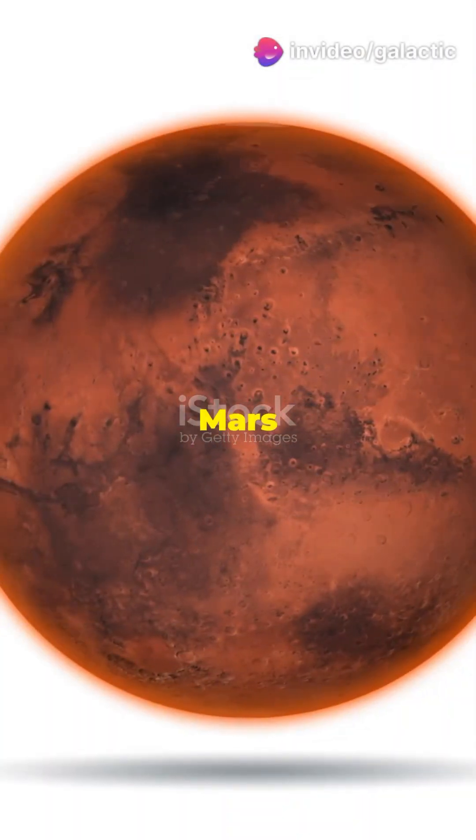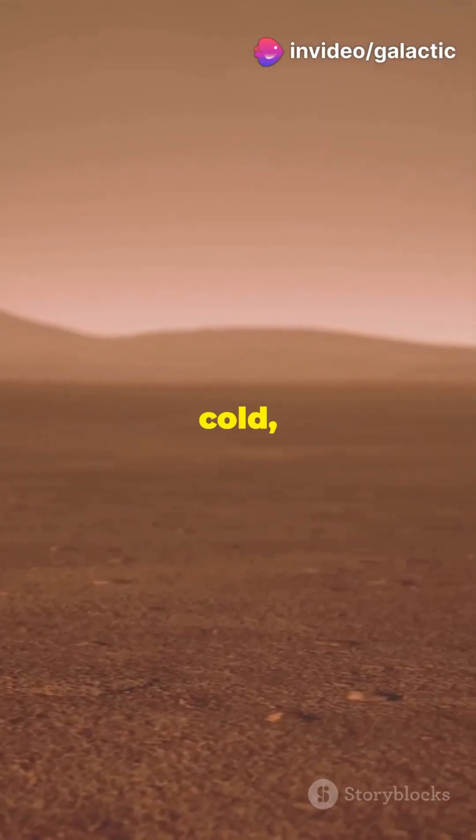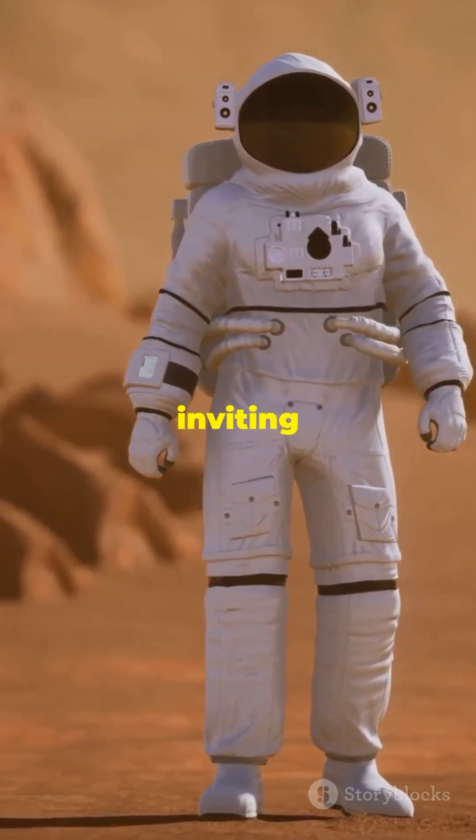Hey, space enthusiasts! Ever wonder if we could turn Mars into a new Earth? Let's explore how we might terraform Mars. Mars is cold, dry, and has a thin atmosphere — not exactly inviting for humans.